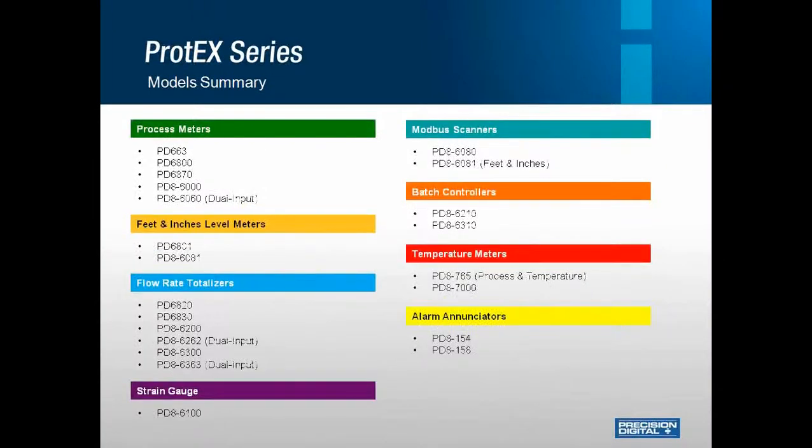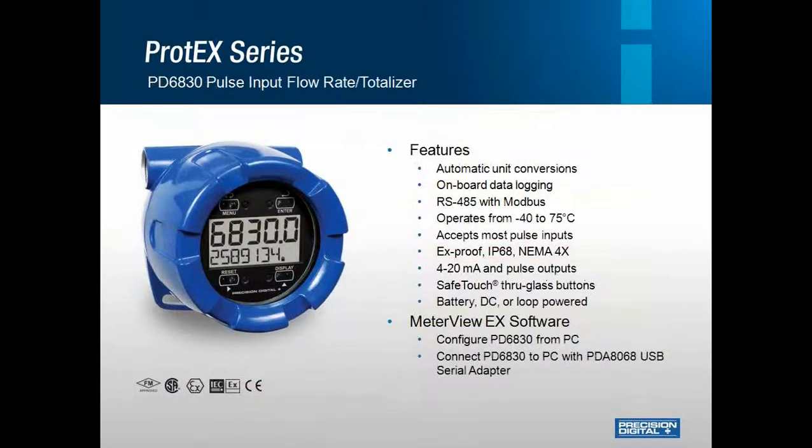We have expanded the explosion-proof units to cover mostly every product we sell. A lot of customers have switched to these units simply because of the rugged enclosure — it is something that doesn't need to be worried about in any condition because it is able to withstand virtually anything. Here is a complete list of the model numbers that span across the board of applications.